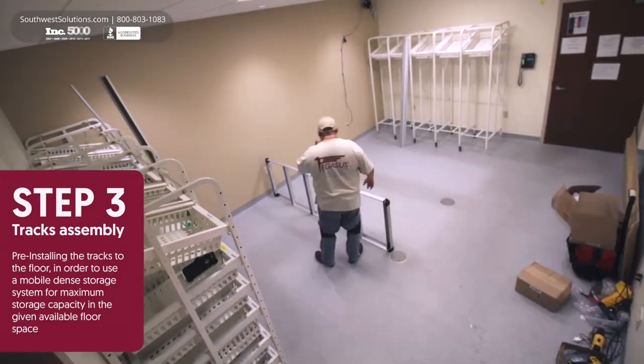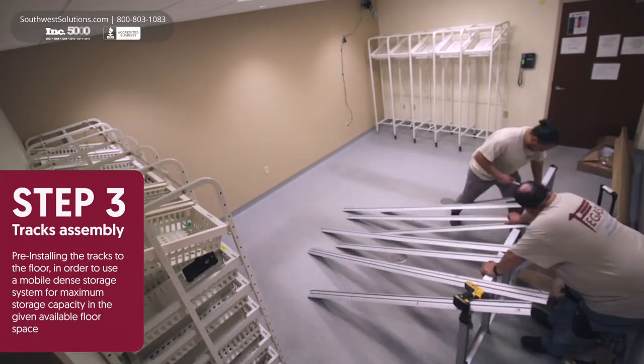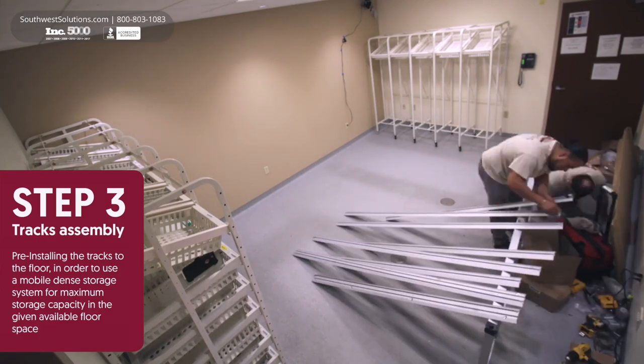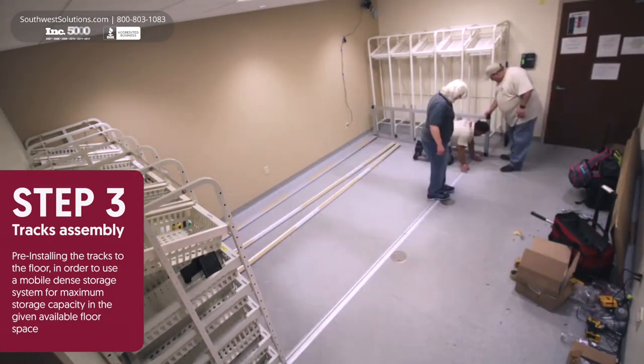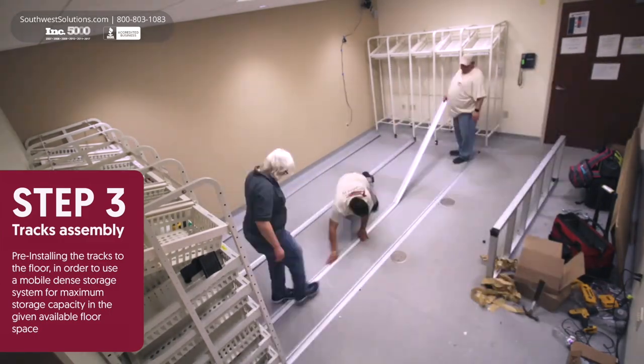Step 3. Tracks are pre-installed to the floor. This eliminates wasted aisle space by allowing users to slide the racks back and forth, which compacts them together within a small footprint when not in use.